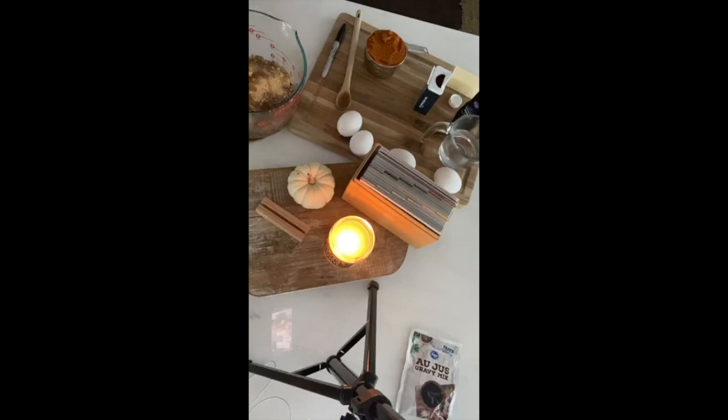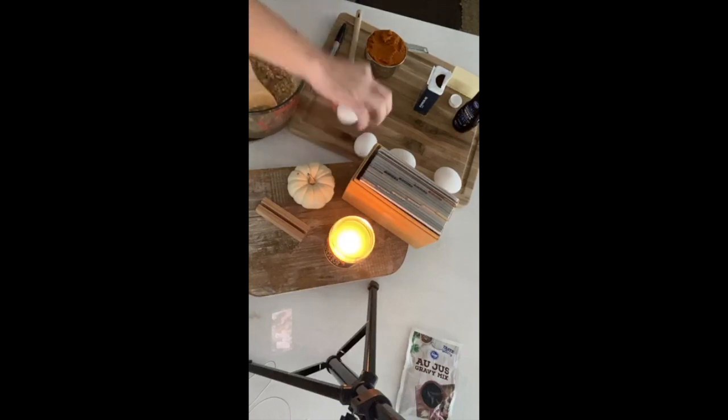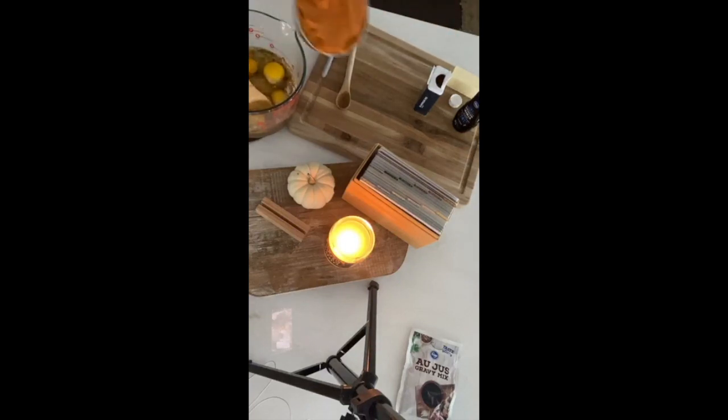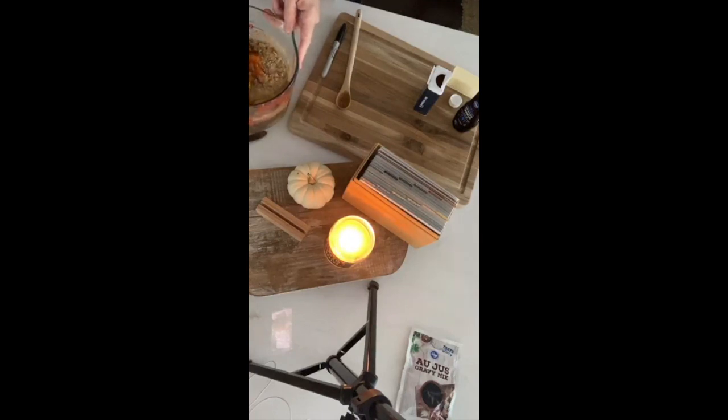We're going to add a third cup of oil, a half cup of water, four eggs — just mix this all together, it's so easy. Then we're going to add in a cup of pumpkin puree. We also need to add in one and a half teaspoons of pumpkin pie spice.